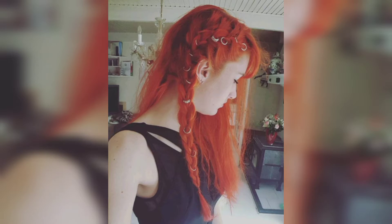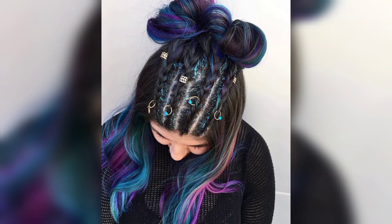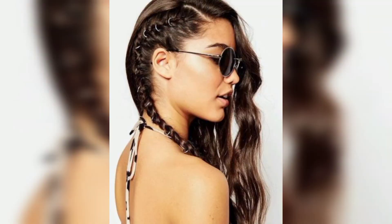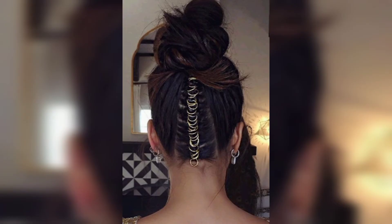Welcome back to my channel. I hope you will be fine — may love bless you, keep smiling, always be happy in your life. Today I share this video; I hope you love it. This updo is really chic and anyone can pull it off with a little patience.